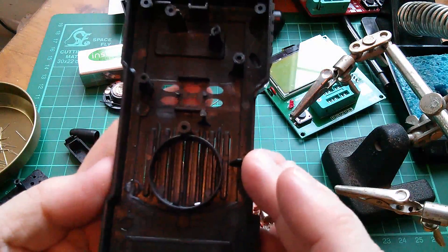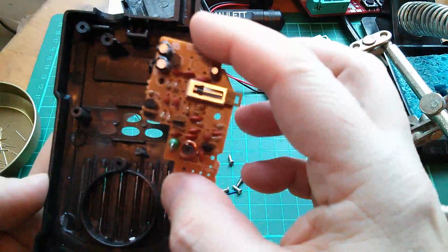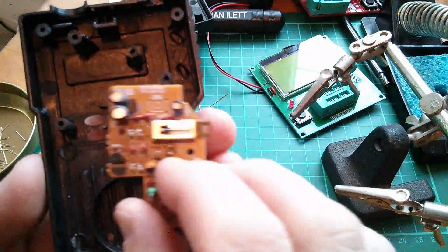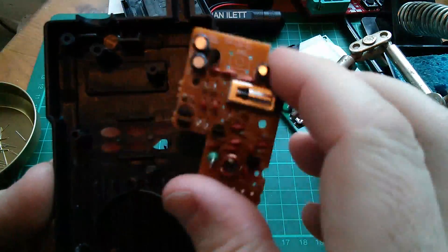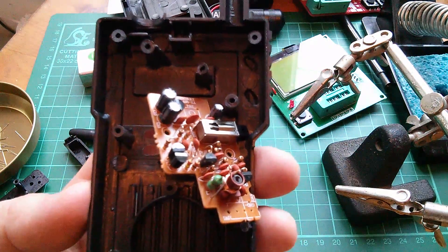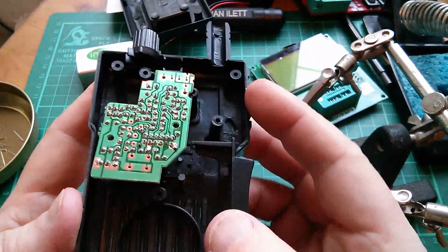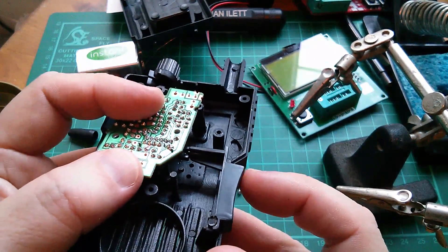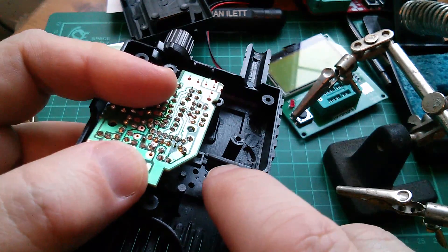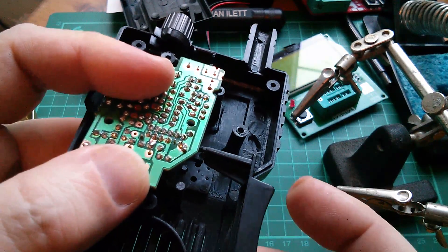But where does the circuit board fit on? I'm going to have to stop the camera and spend a little bit of time looking at that. Well now this is interesting because the board obviously fits here — the push-to-talk switch has this sort of bit there which pushes on that spring-loaded changeover switch. That's obviously where it fits.